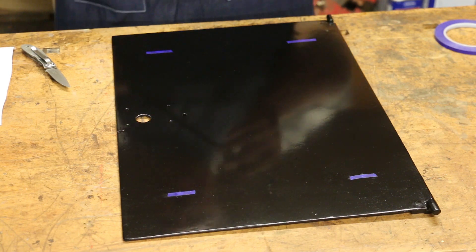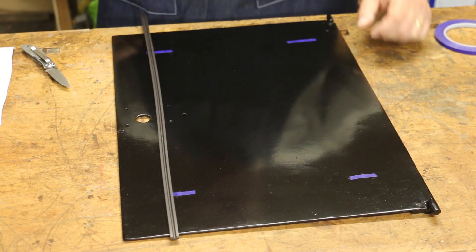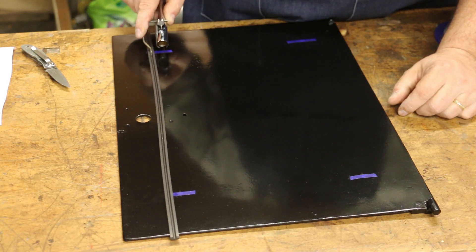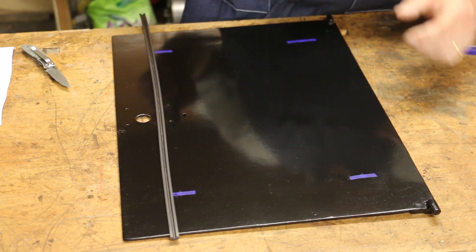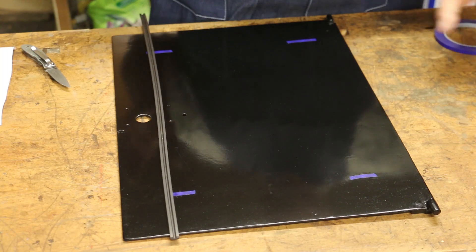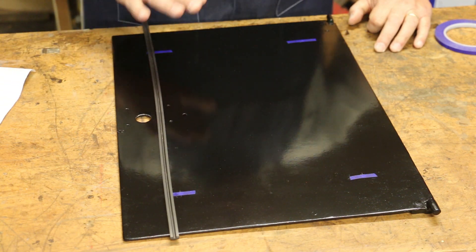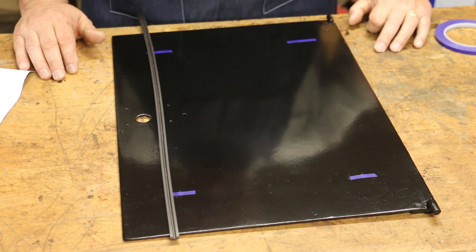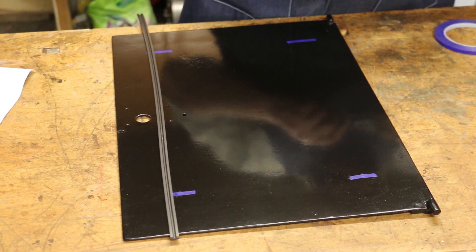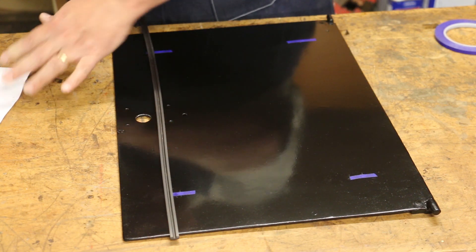One neat thing that Bugler offers as an option is this magnet that has a slot in it. The slot fits a little groove on the tool, and you can use this as a template when doing your pinstriping — it will do straight lines and curved lines. If you're not great at doing things freehand — and there are a lot of very talented people out there who are good at doing this freehand — I am not one of them. We're going to use this to help us get our lines straight.